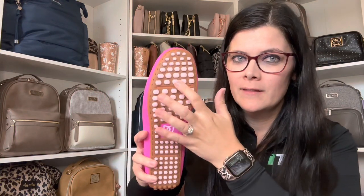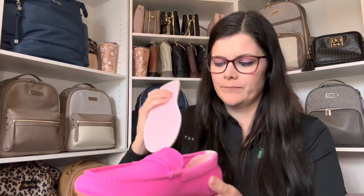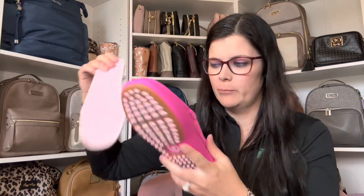So you gotta take out this little thing. And can we talk about how that's gonna be super comfortable — the bottom, that little grip there. I am super excited. And guys, look at the padding on this insole — do you see how thick that is? Love that. So that's how you actually wash it: you take out the insole and then you wash the shoe and insole separately.